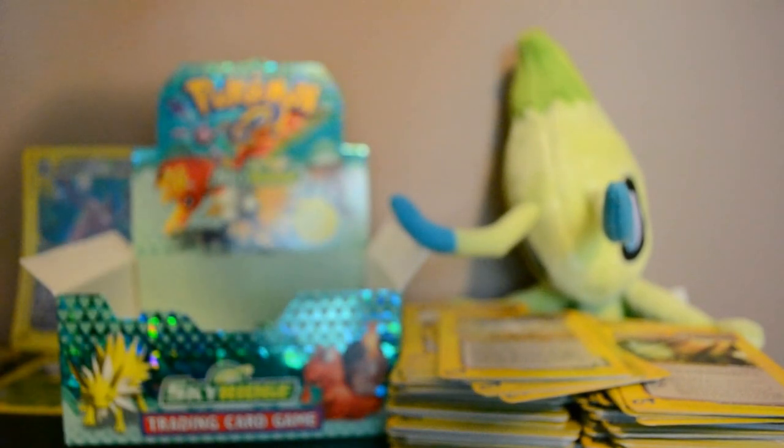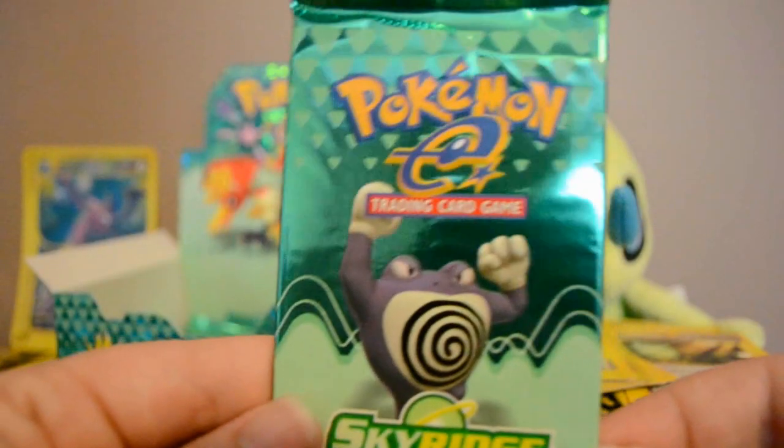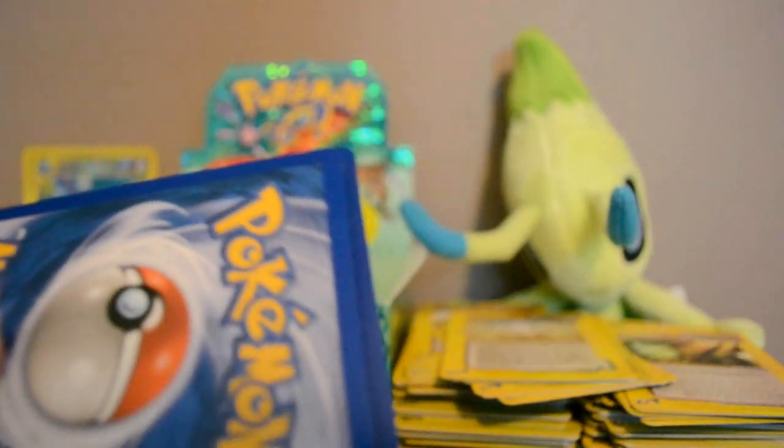Wow, that totally rocks! Let me see how many packs I've got left — eight more packs. More than I thought actually, it's been going faster than expected. I don't know, maybe there is still hope for Celebi with all the luck I've been having.